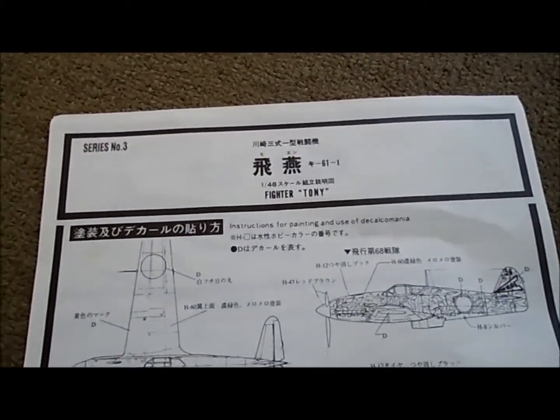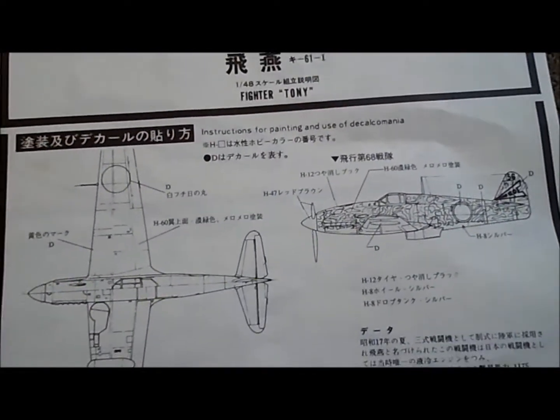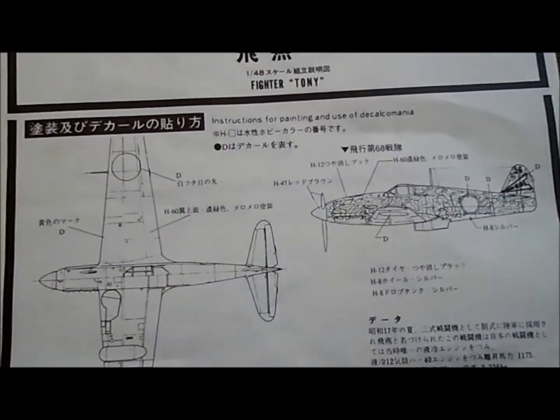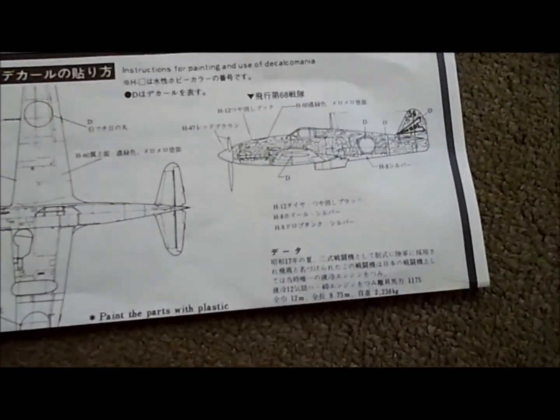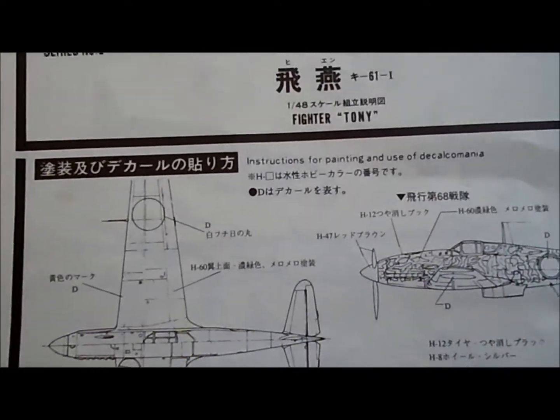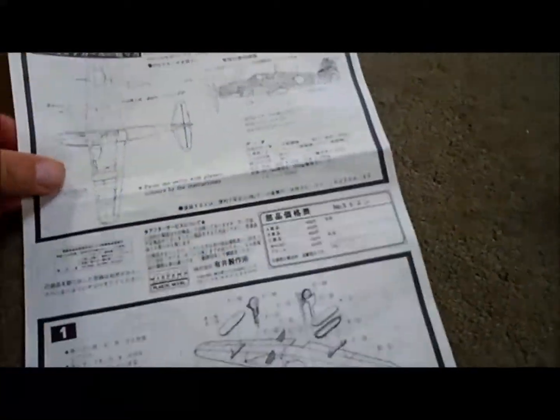I had never heard of Aerie before. It's a Japanese company, and as you can see, all the instructions are also in Japanese except for a little bit in English, but not much. The instruction sheet is really simple — just one page, front and back.